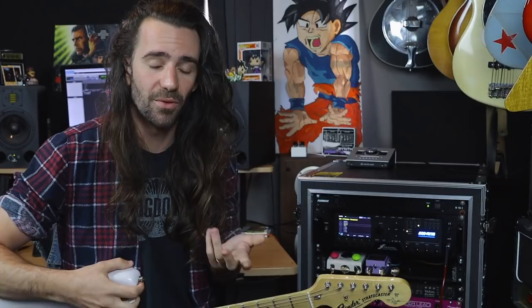The Silverface has a bit more of the Blackface character but a bit more of the Brownface headroom. Those are the four main things, and obviously we've got stuff like the Vibro King and the Blues Junior which have their own thing going on. So that's how we can break down some of the different vintage amps.